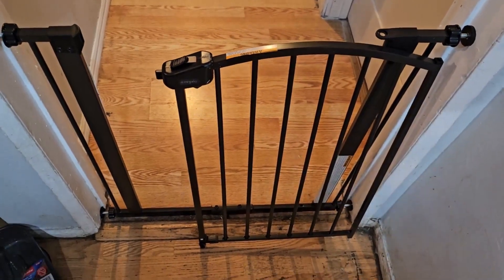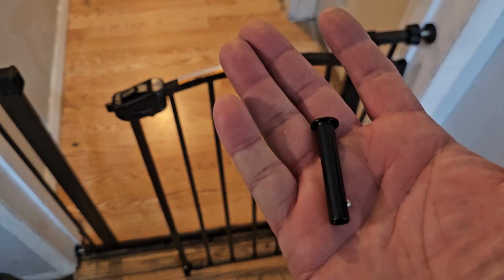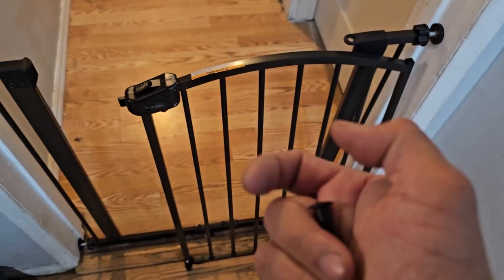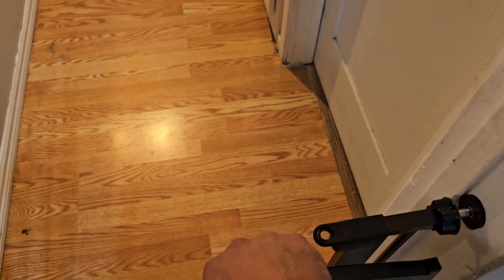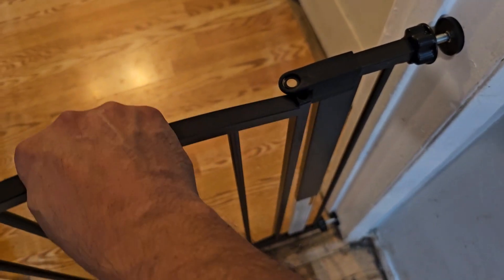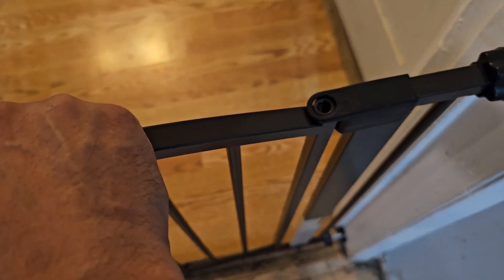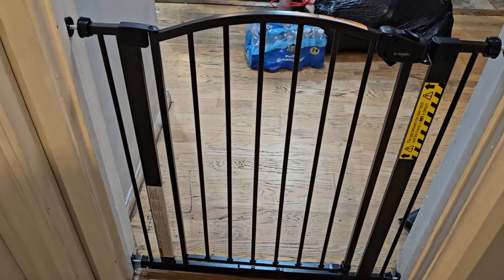We tightened the door — it depends on which way you want to open it. It has a lock underneath. Now we're going to put in the last piece, which is probably the key piece. All you've got to do is look it up at the bottom, put it in here, and set it up. I'm going to put the camera down.